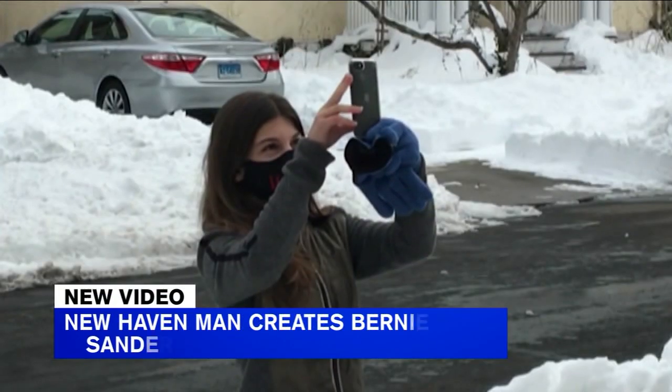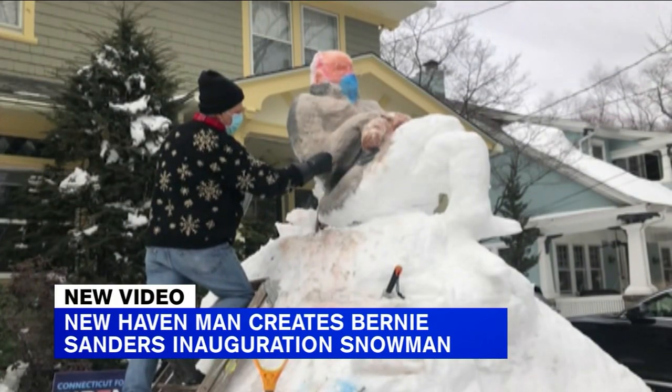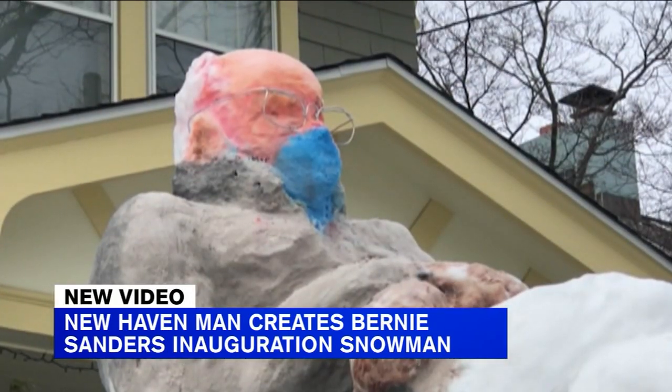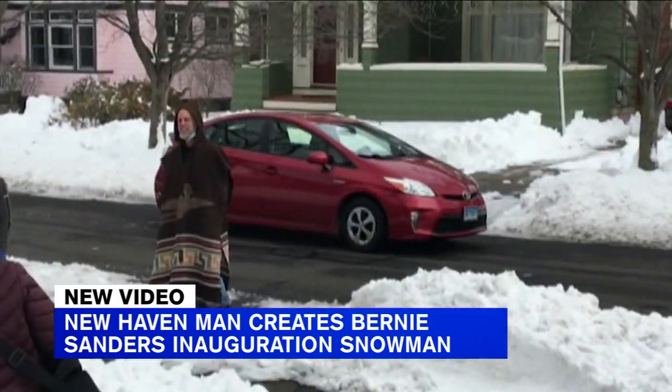New video this morning. Move over, Frosty the Snowman — you have some company. A New Haven man turned to creative artwork following this week's snowstorm. Do you love this? You can hire him out for your party, when we can party again, designing an inauguration snowman of Senator Bernie Sanders.